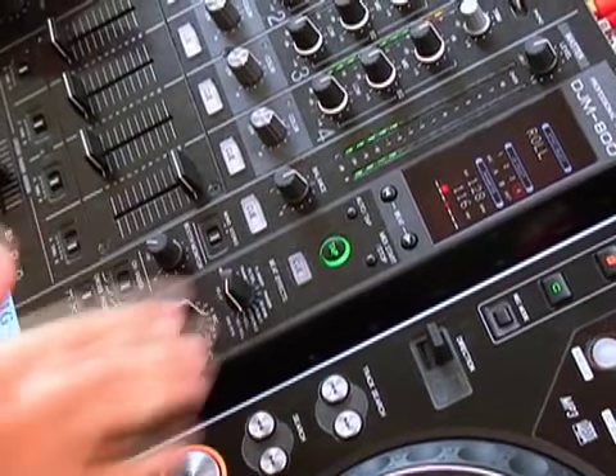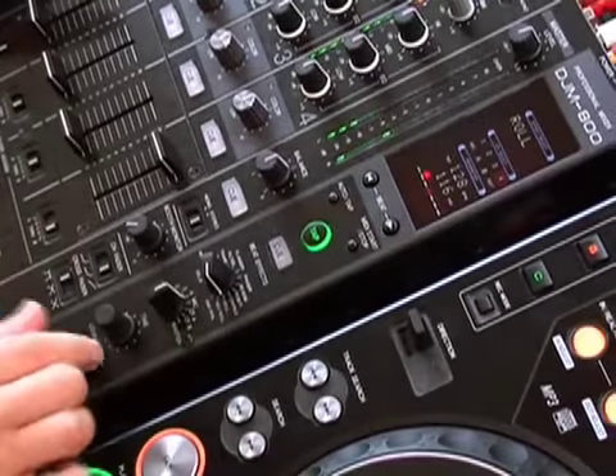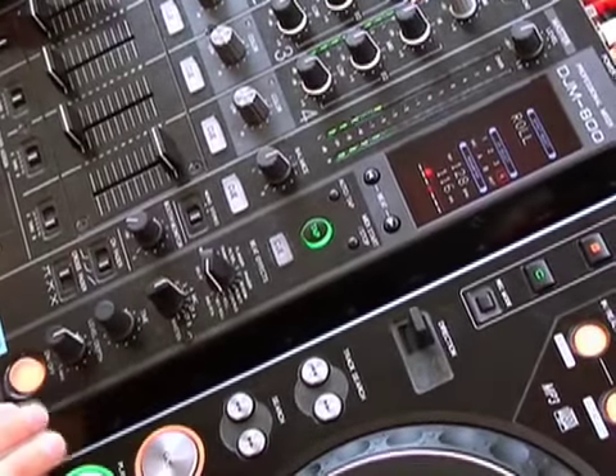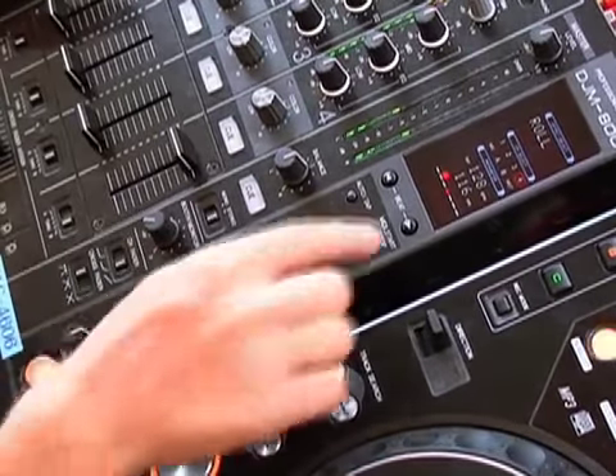Select our Roll feature. Now we select a measure here. Let's take a quarter. Now listen to what happens when I push the button.